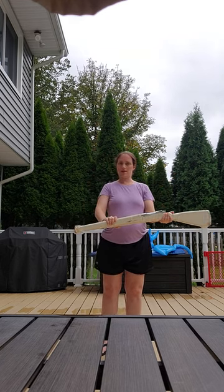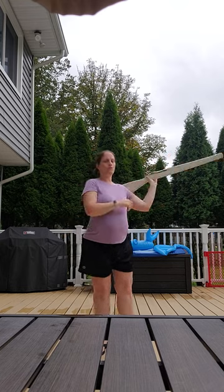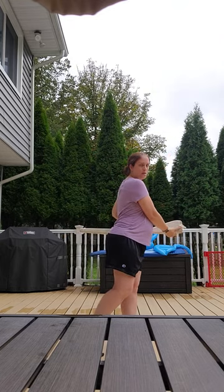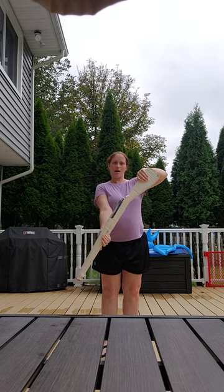And then we're going to do the exact same thing again. 17, 18, 19, 20, 21, 22. Grab. 23, 24, 25. Grab. 26, 27, 28, 29, 30, 31, 32.